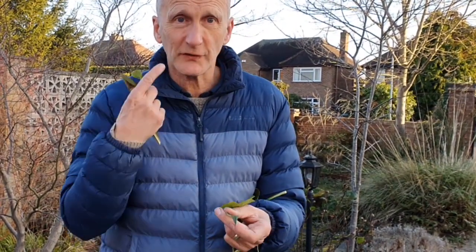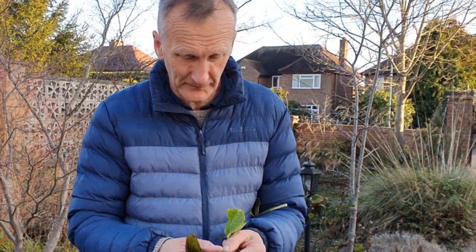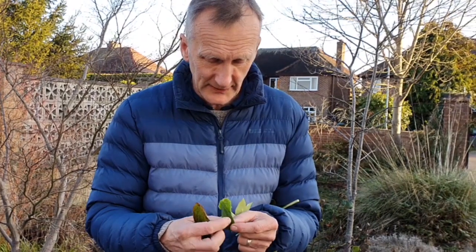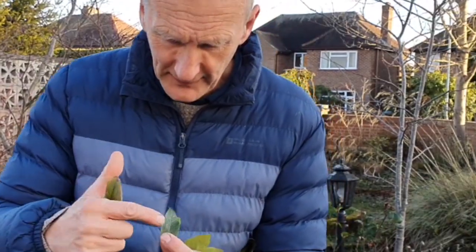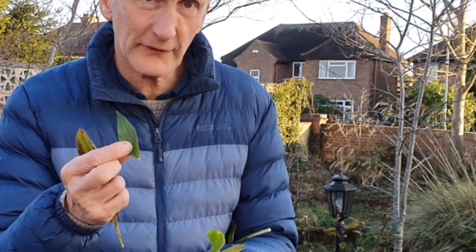Just think of your teeth — denticulate. And for serrations, think of a serrated knife. And you can see here on the buddleia they're really finely serrate, so that's called serulate.